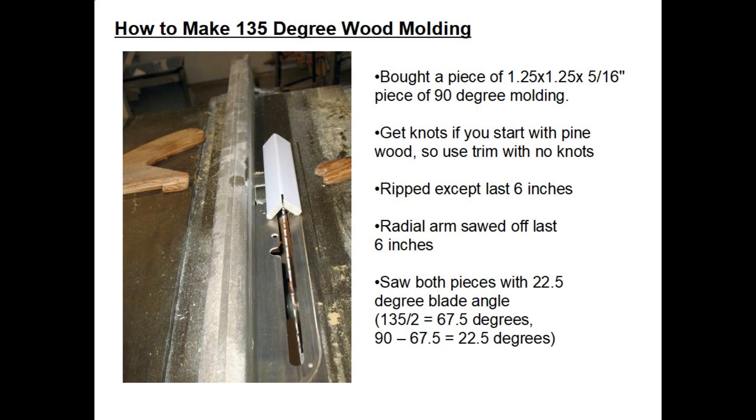While I was at the lumber yard looking for the molding they didn't make, I went ahead and bought a piece of molding that was inch-and-a-quarter by inch-and-a-quarter 90 degree molding. The wood was 5/16ths of an inch thick and I thought I could use that for my base piece. I wanted to use this because there are no knots in store-bought molding. If you make the molding from scratch from hardwood, you'll probably end up with some knots, and there are always issues with knots bleeding through any paint you apply. So it's simpler and cheaper to buy a piece of molding you can modify for your need.